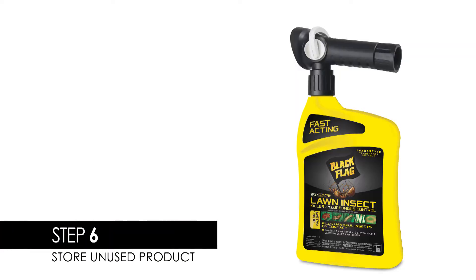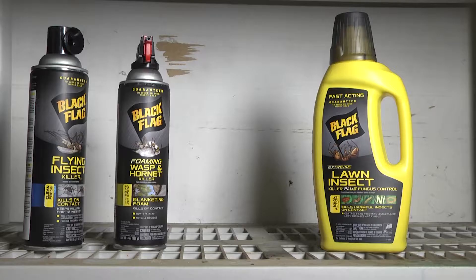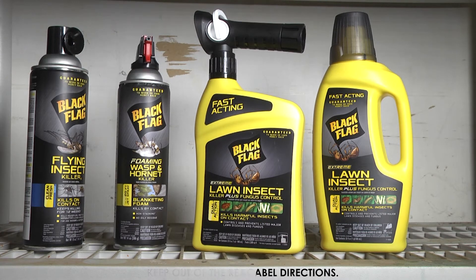Step 6: When it comes time to store unused product, first make sure the switch is in the off position. Finally, place the product in a cool area away from heat, sunlight, or open flame.